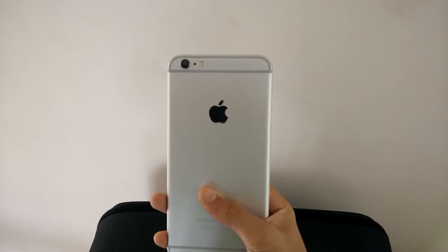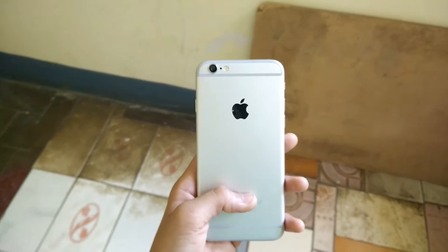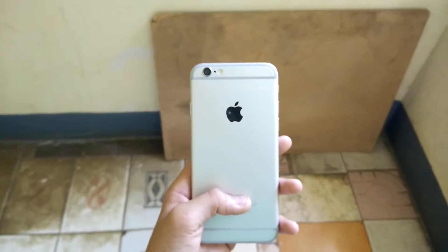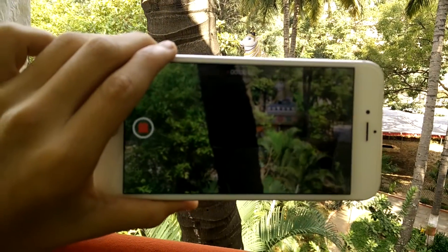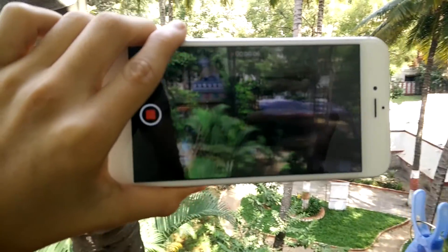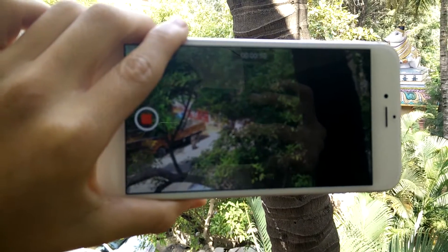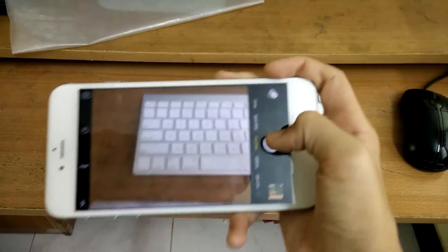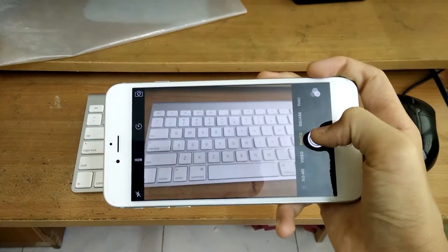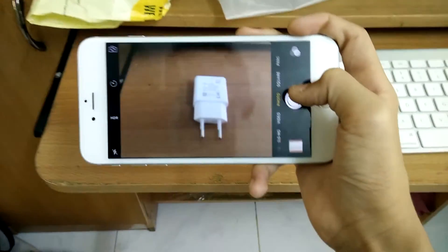The next new feature in the iPhone 6s is the camera. Gone is the 8MP camera; here is the new 12MP camera capable of taking 4K video, and the front-facing camera has been upgraded to 5MP. One thing an iPhone does really well is take pictures, and this iPhone 6s is a beast. Not only are the pictures clearer and sharper, but you can also record 4K, which lagged on the iPhone 6 with its 8MP camera.